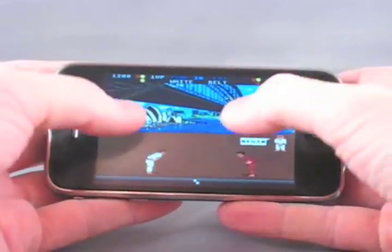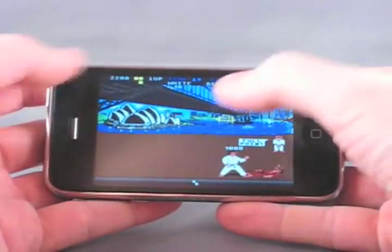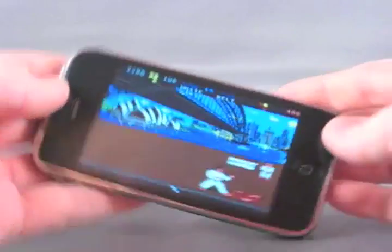The great thing with the virtual anywhere joystick is that you can move your fingers away from the action when you're playing the game.